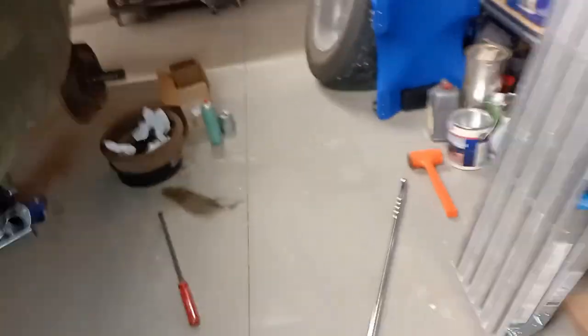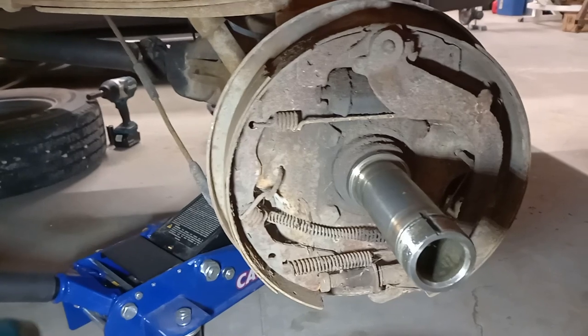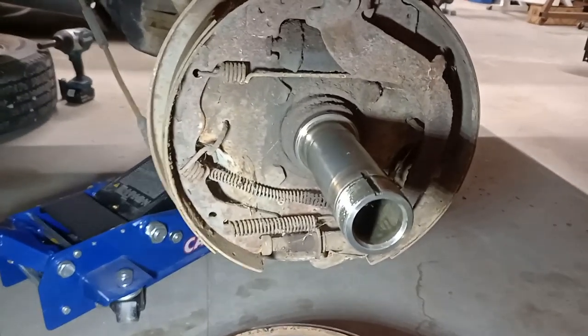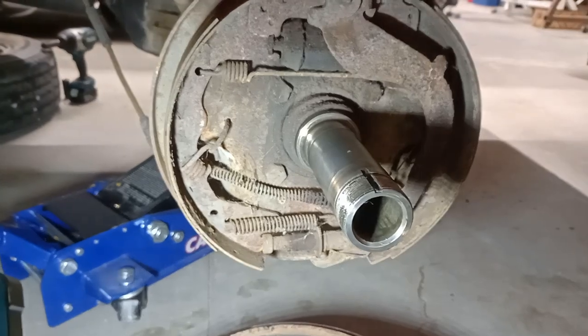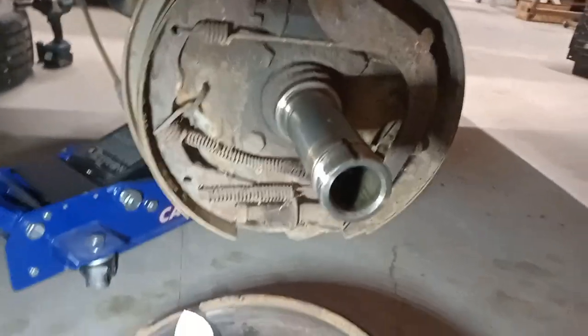Here's the rear. As you can see there's virtually no pad left on the shoes. The spindle does look like it's got some wear — it's not quite smooth, so I'll take some fine sandpaper and get everything all cleaned up.